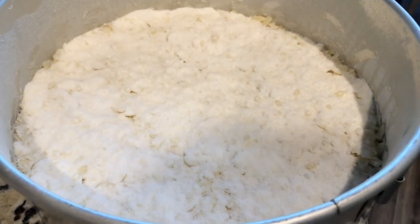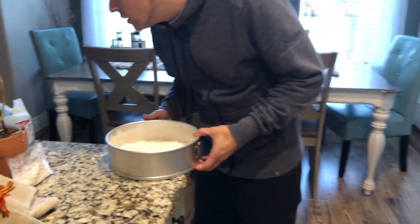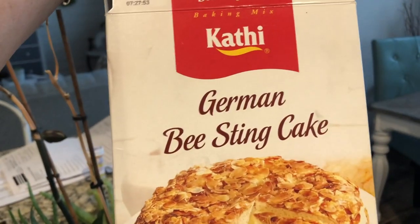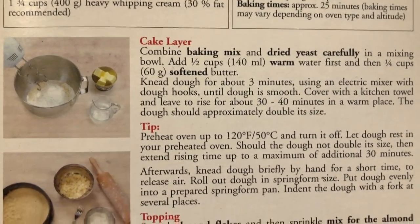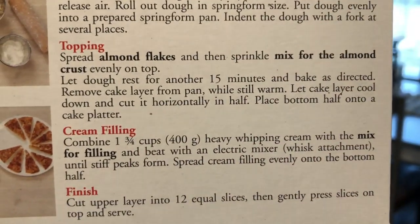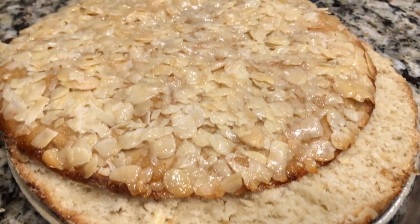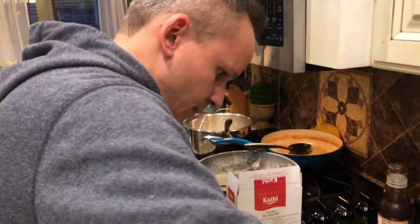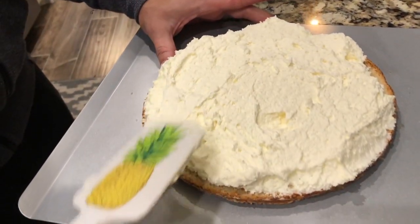You start by making a dough with dry yeast and you let that dough rise. Then, when it's time, you press it into the bottom of a round cake pan and you bake it. This is what we're hoping the result will be, and these are the instructions on the back of the box that we're following — we got this cake mix at World Market. After you bake it, you want to slice it right through the middle like a sandwich. You can use a knife or dental floss.